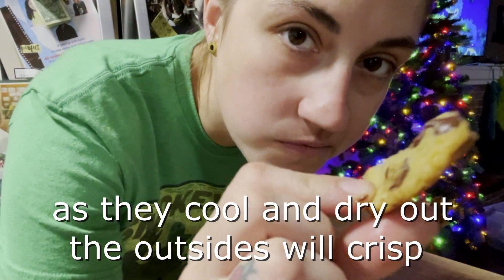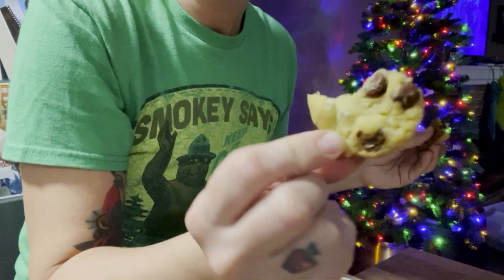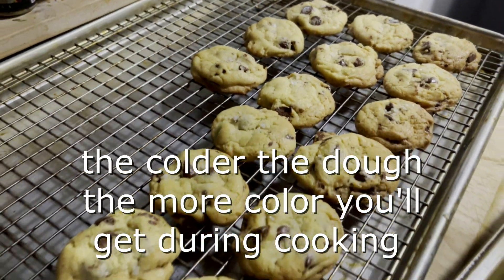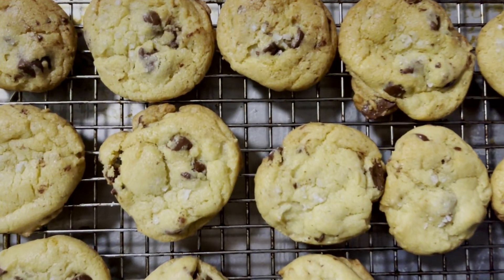The middle will stay soft, and that way you get that perfect ratio. You can also use lard in this recipe instead of butter — just add a tablespoon of salt. The colder the dough, the more color you'll get during cooking because the dough is colder and cooks slower, meanwhile the outside is getting more color.